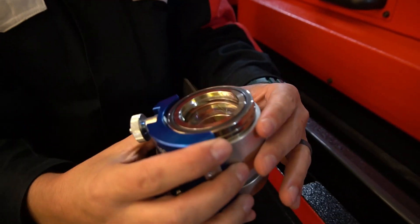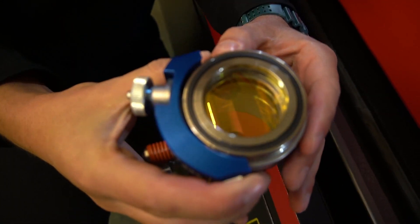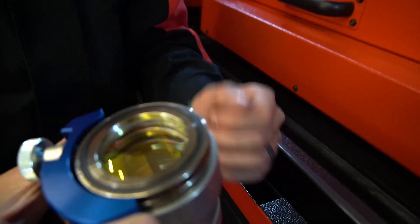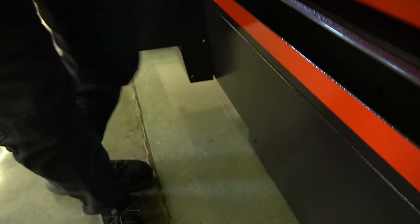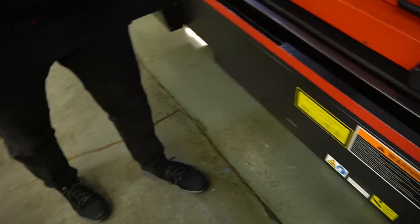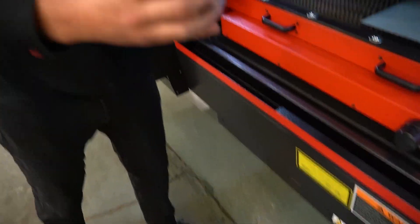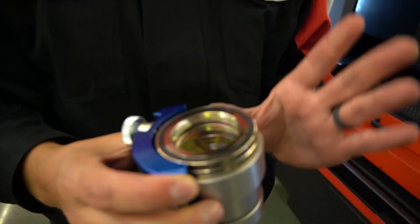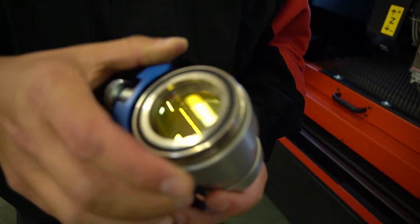So there's your focusing lens. That lens is good for thin to thick, so only one optic for all the materials.